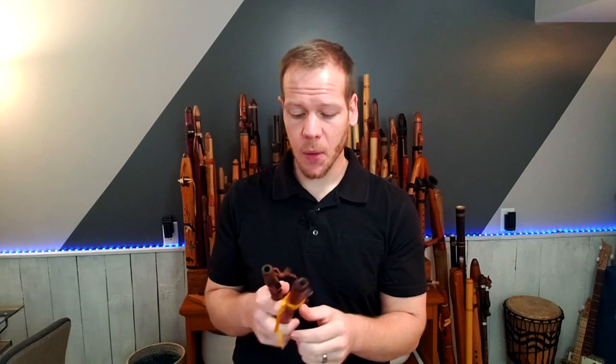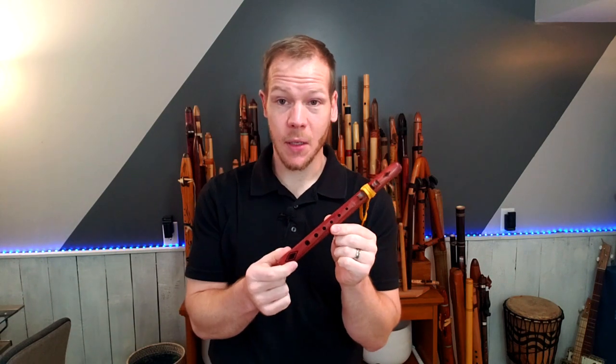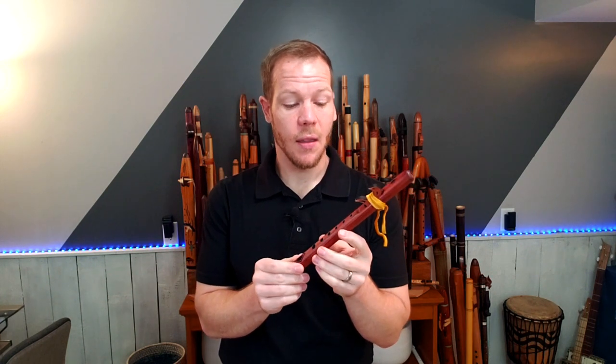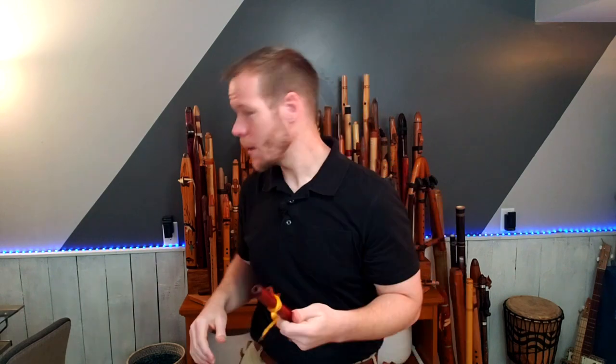A really fun flute to play. Now, if you're not sold on the five-hole version of a pocket flute, I'm really glad that Odell Borg of High Spirit Flutes now makes even the A minor one — the same key as this one — in the six-hole version, which is super cool. Getting those cross-finger notes, one in particular where the top two and the fourth one are down and the rest are open — I love that note.